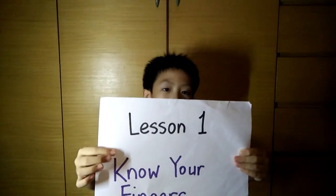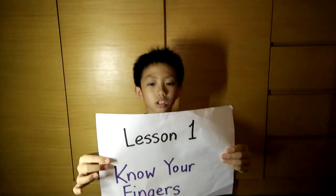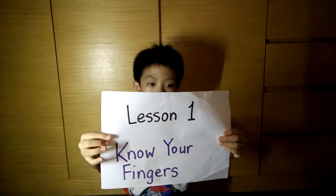In lesson 1, Know Your Fingers, you will learn how to use your fingers to represent the numbers from 1 to 10. Now let's start.